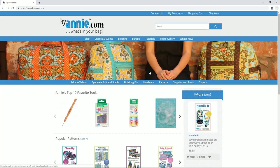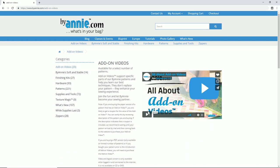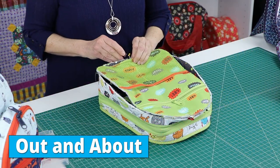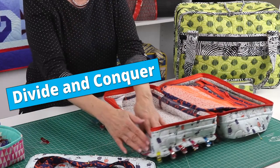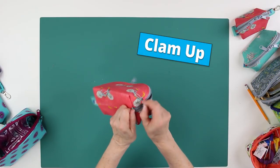If you need help getting access to the pattern or the add-on video, please go to our website. You'll find helpful tips there on our add-on video category page. The clear and complete pattern instructions combined with the add-on video make Easy Does It a pattern that can be accomplished by all levels of sewists. Because the techniques used in this project apply to so many of the ByAnnie projects, this is a great project for strengthening and perfecting basic bag making skills.